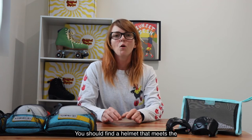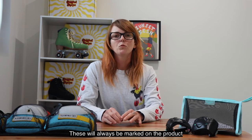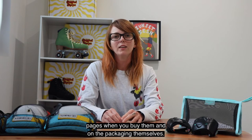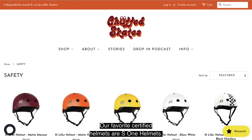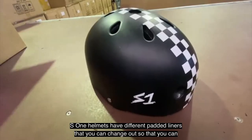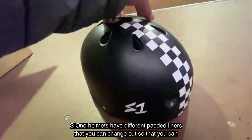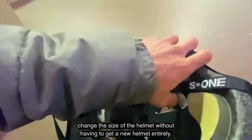You should find a helmet that meets the minimum safety requirements and certifications for Australia — these will always be marked on the product pages where you buy them and on the packaging themselves. Our favourite certified helmets are S1 helmets. Most of our team wear these and we love them. S1 helmets have different padded liners that you can change out so that you can change the size of the helmet without having to get a new helmet entirely.